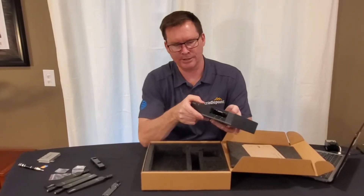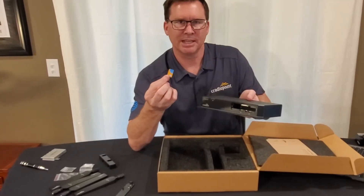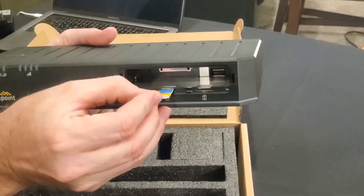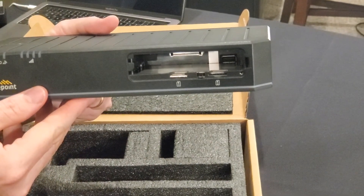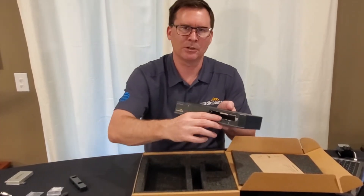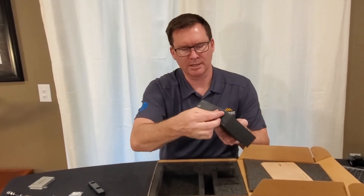Let's go ahead and insert the SIM. I have my AT&T SIM and we're going to go ahead and install that into SIM slot 1. It's clearly marked so it only goes in one way — it cannot be installed incorrectly. With the SIM installed in slot 1, we go ahead and take the door and put it back on.